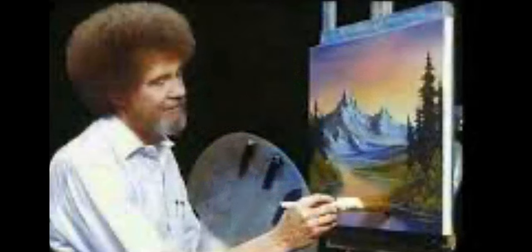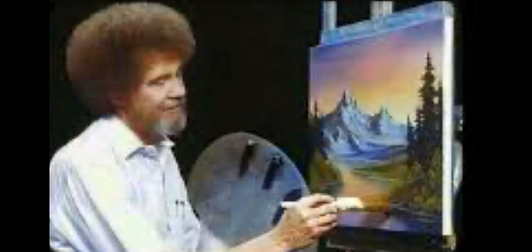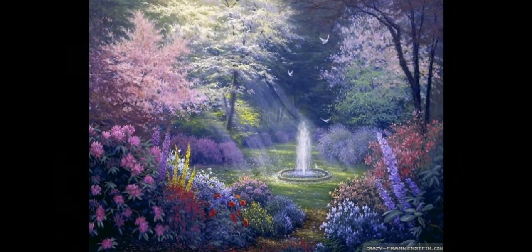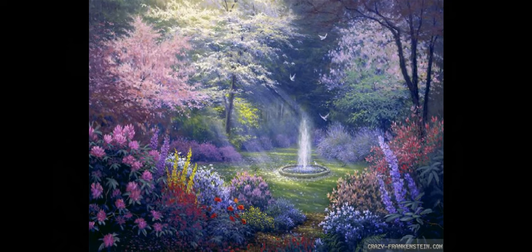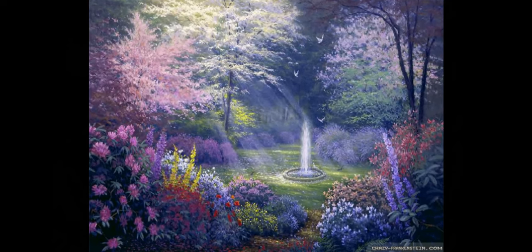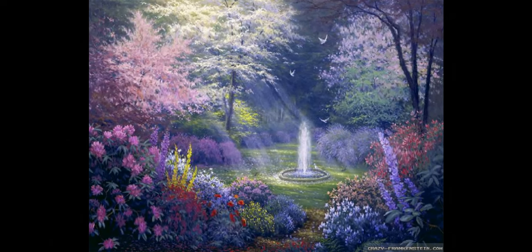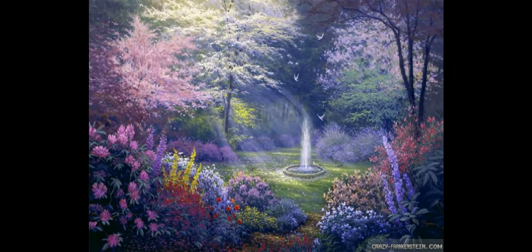Now we can take the knife and just scrape in a few little sticks and twigs here and there. And you've got a finished painting. I hope you've enjoyed this one — it'll certainly teach you how to use all the equipment and have a lot of fun. From all of us, happy painting and God bless.